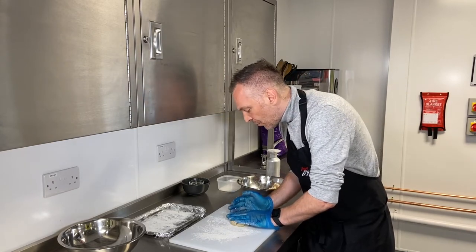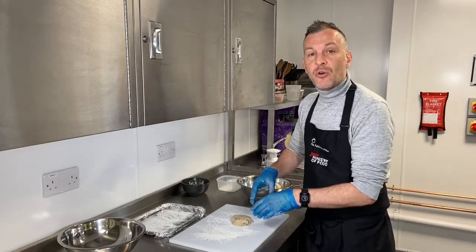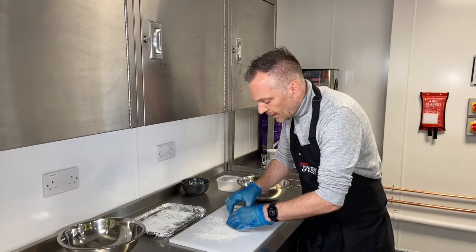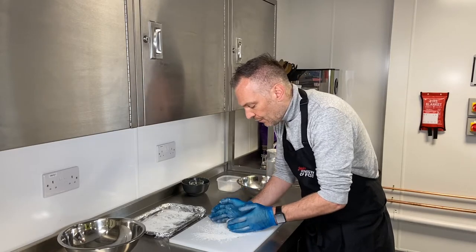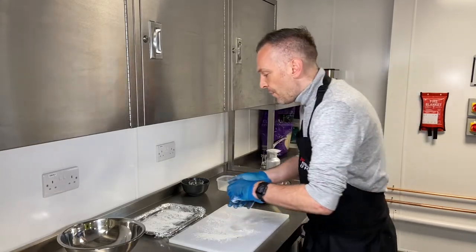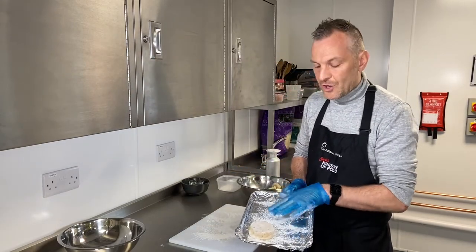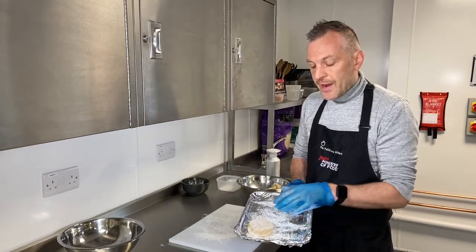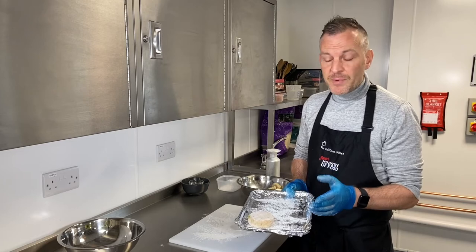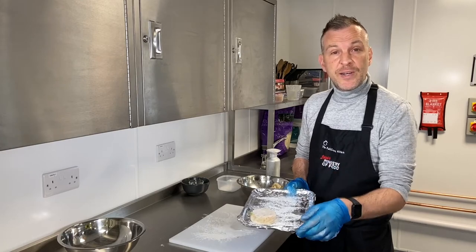Don't worry if they break up a little bit — you can just push them back together; it's nice and rustic that way. You want them about two centimetres thick. When making these, it's really important to get them all a similar size so they cook evenly. Just flip it over and dust it lightly in flour. Pop them onto a dusted tray covered in foil. Get them in the fridge for a minimum of about 30 minutes — you could prep these ahead in the morning and they only take eight minutes to cook.